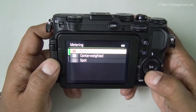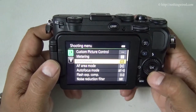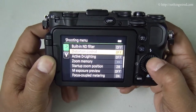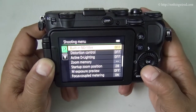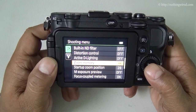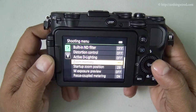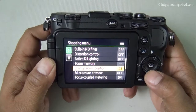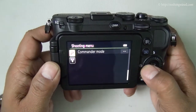For metering you have the usual matrix, center-weighted, or spot metering options, plus custom picture control. There's also a built-in ND (neutral density) filter you can switch on or off, distortion control, and a zoom memory with a new preset that brings an effect as if your lens is pointed directly at the subject.